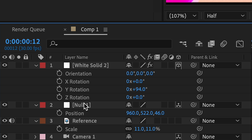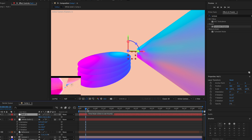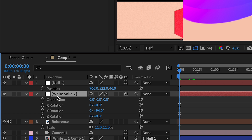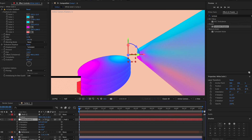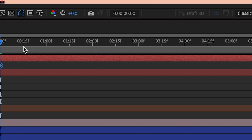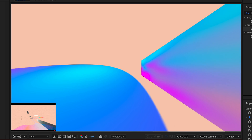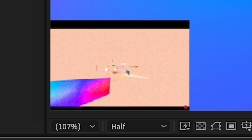Now we can start animating the null layer. Drag it into the timeline, press P for position, go to the beginning, and zoom in a bit. Make sure you connect the white solid to the null layer — connect all shape layers you make. Click the stopwatch, go back a few frames, have it move backwards, and playing it back should show it moving — though it's a bit slow compared to the reference.